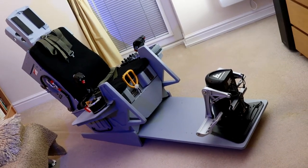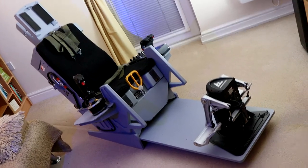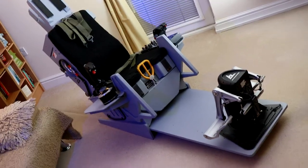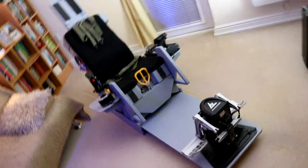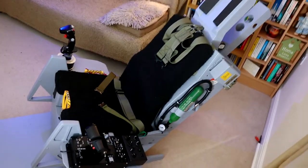Hey guys, welcome to my channel. This is going to be about how to build a home cockpit, starting with an ACES II ejection seat replica. This one is made of wood, but the next one I'm planning to build is going to be made with metal. On this channel I'm going to share with you ideas and how I came up with all the bits and pieces.